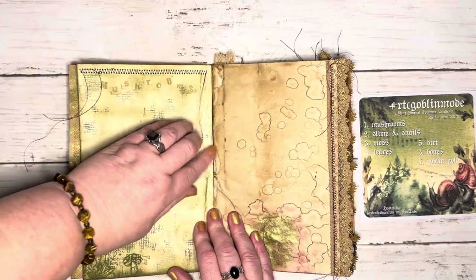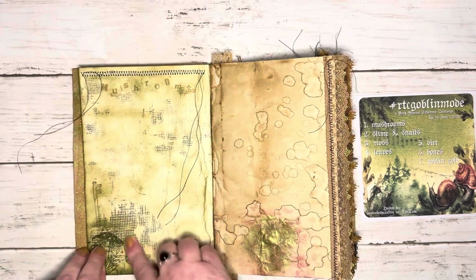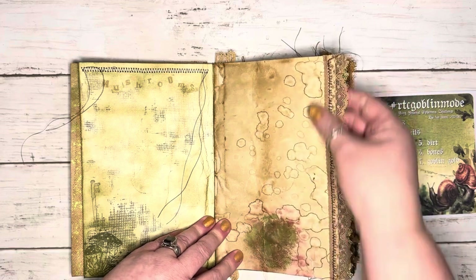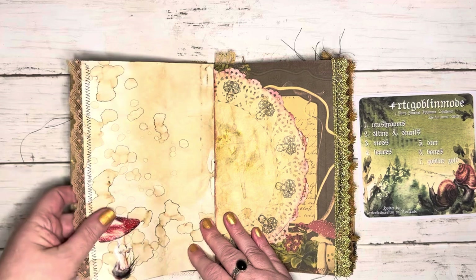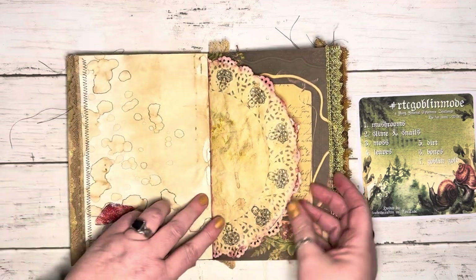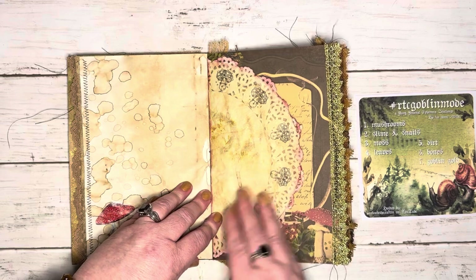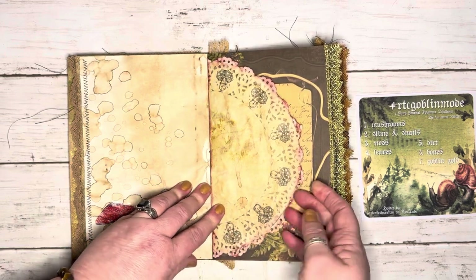I did sew that on — I like to leave the strings. There's mushrooms there and here's mushrooms, and I love all the grunginess. I sewed some trim, lace, and fabrics onto all the edges. There's another mushroom there — that's just a sticker, an Amazon sticker. This right here is a doily, but I like to take a coffee filter and glue it onto the doily so that it's a little bit more stable. I just stamped some mushrooms on there.